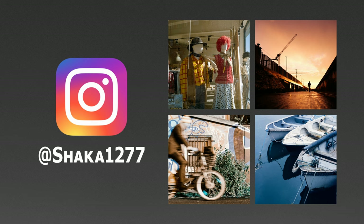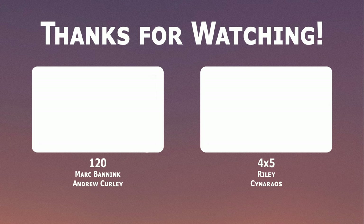That's all I have for this video. Stay safe and bye bye for now. If you don't already, follow me on Instagram at shaka1277 for new pictures every day. If you liked this video, please consider subscribing or checking out my Patreon where tiers start at just one euro per month.